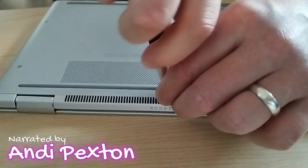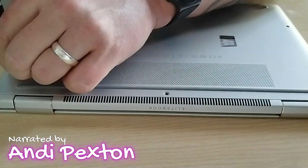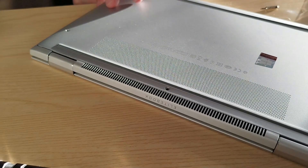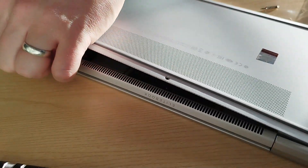We will start by removing the five screws on the underside, which is relatively simple, and once you have removed those, the back plate will actually pop off relatively easily.